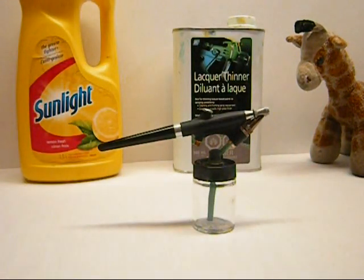One clean airbrush, ready for the next job. Hopefully this helps. Any questions, let me know. If you guys have a method that works better, share it with us and we can take it from there. Alright guys, adios.